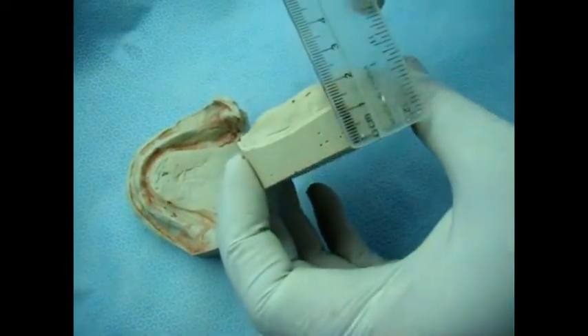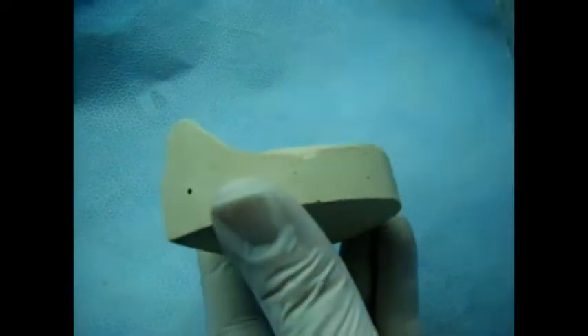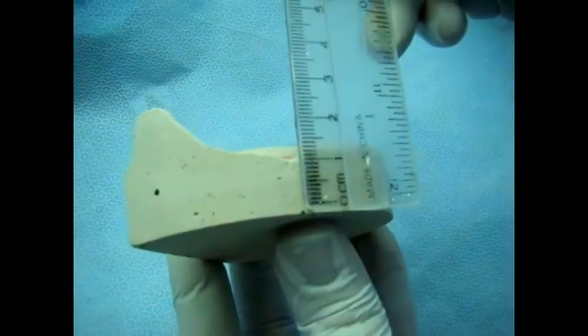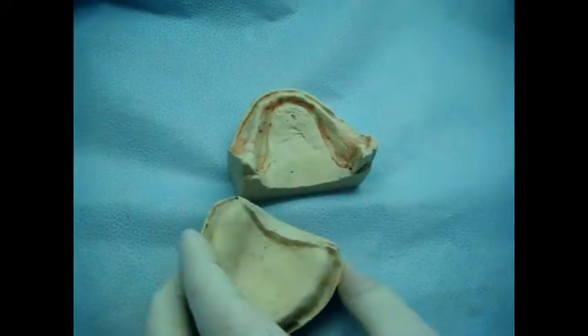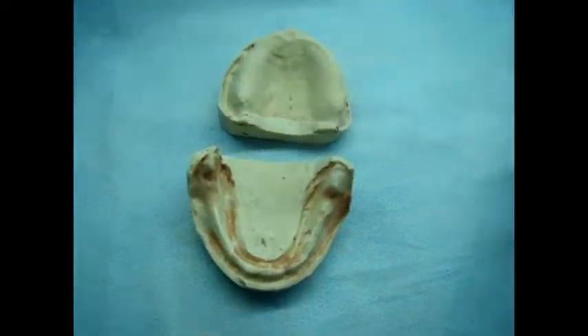These are the finished casts. The sides of the cast are vertical. The base thickness should be at least 15 millimeters, and 10 millimeters in the thinnest area. The tongue space on the lower cast must be flat, sides must be vertical, and the least thickness of the base is 10 millimeters. The sulcus is preserved and the surface of the cast is free of voids or bubbles, representing the anatomy of the impression.